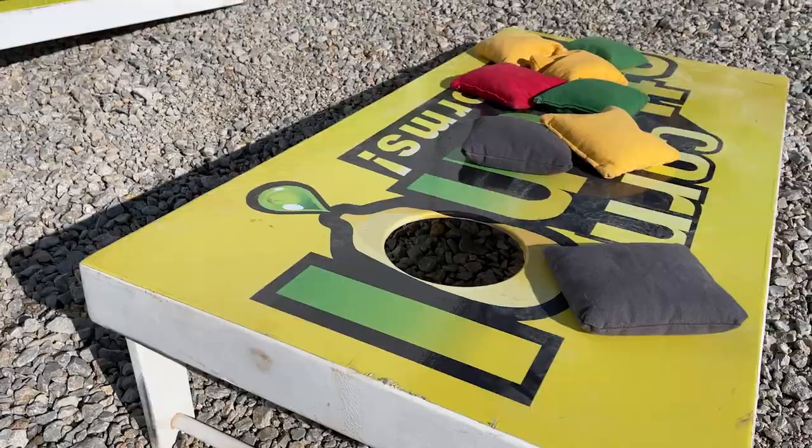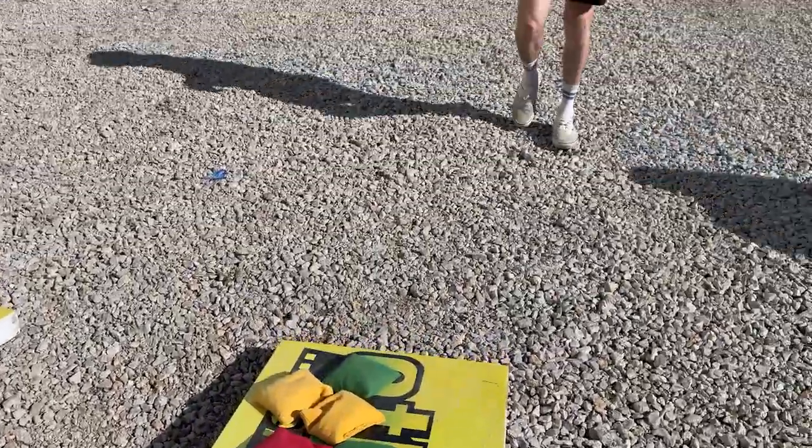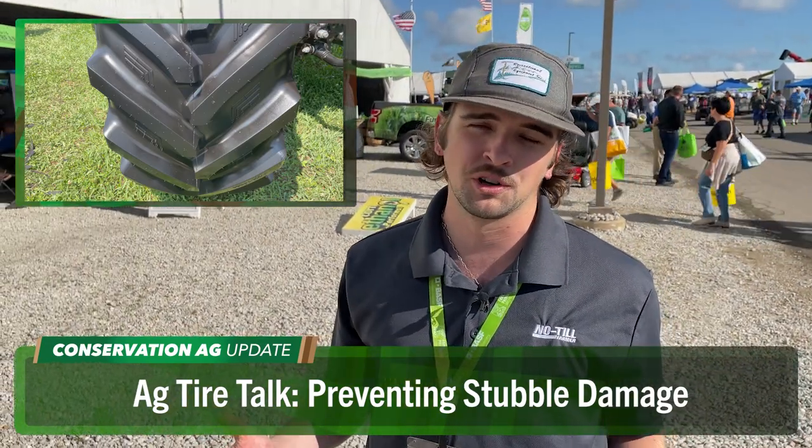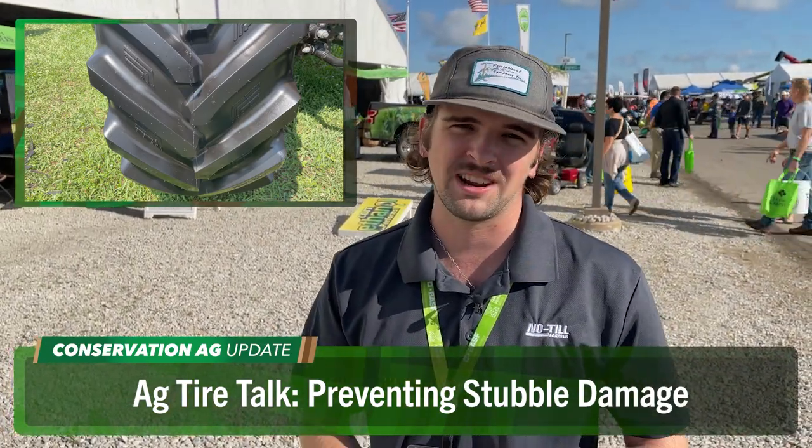Thanks for taking the time, Dave. We appreciate your work and guidance — you're going out, learning, and sharing with us. Dave Brown, we'll send it back to you, McCain. Had to stop and have a little bit of fun outside the Illinois Soybean Association tent. Speaking of soybean growers and no-tillers, growers should be cognizant of tire tread and specs. Here's James Tushner from Ag Tire Talk going over a quick 101 crash course on things you should know about tires.